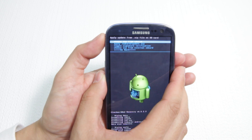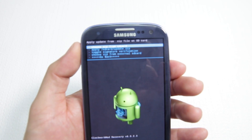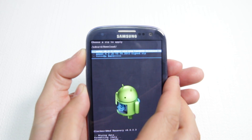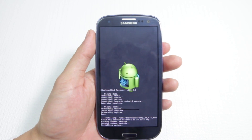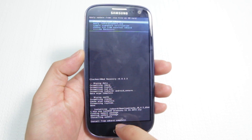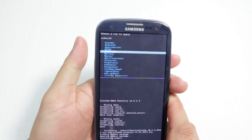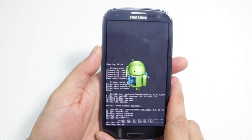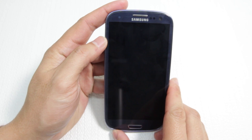We choose a ZIP from SD card — the top option. Navigate down to downloads. We want to install the Jellybean ROM first before the GApps — so we'll install the AOKP Jellybean 4.2. This takes a little while. When it's done, we continue and choose another ZIP from SD card. This time we choose the GApps. Once that's installed, we go back and reboot the system now with our new ROM.